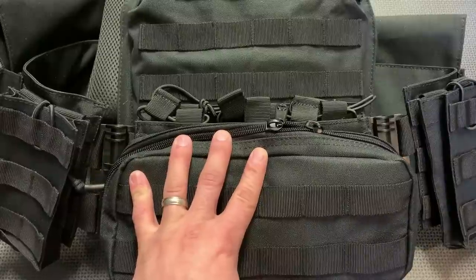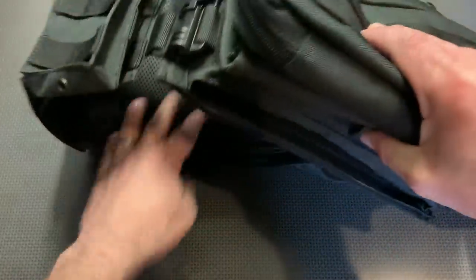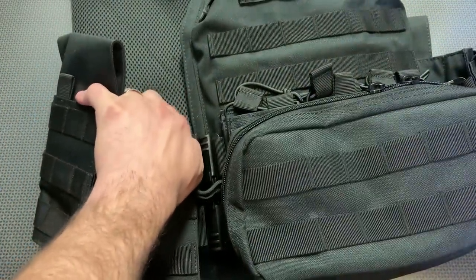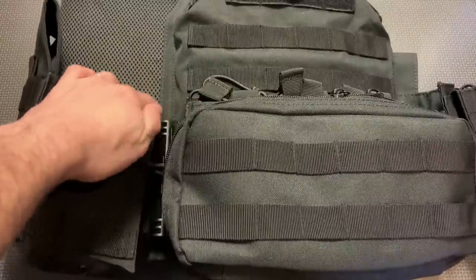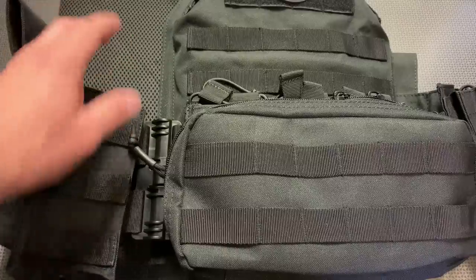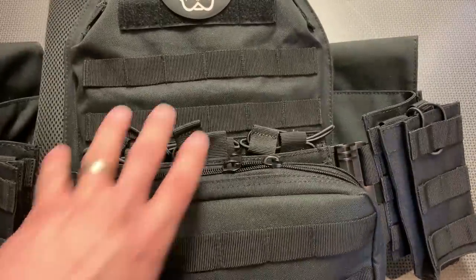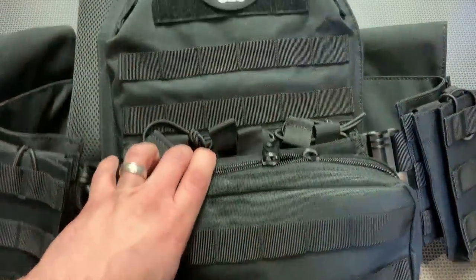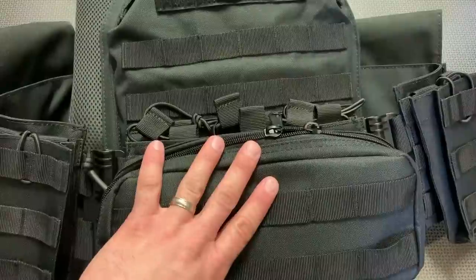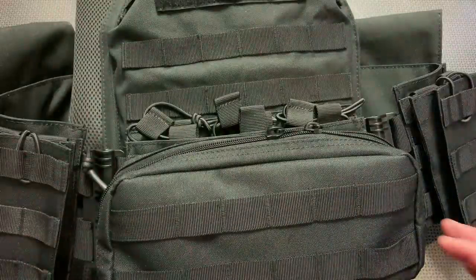The pouches hold the 10x12 ceramic armor perfectly, and the padding on this carrier is actually really comfortable. It doesn't have the center cuts for airflow that some other carriers do, but those cost a lot more money. A wear of this carrier at the range was incredibly comfortable, easy to use, and I had no issues whatsoever. I can definitely recommend the carrier setup itself.